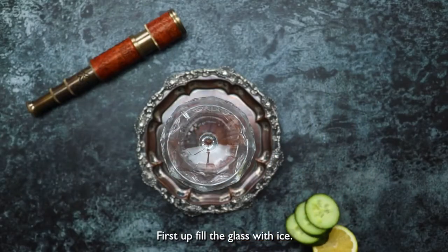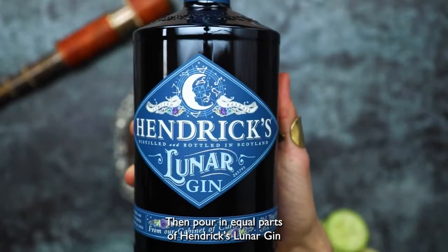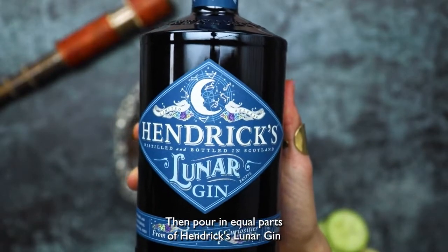First up, fill the glass with ice. Then pour in equal parts of Hendrix Lunar Gin and sparkling wine.